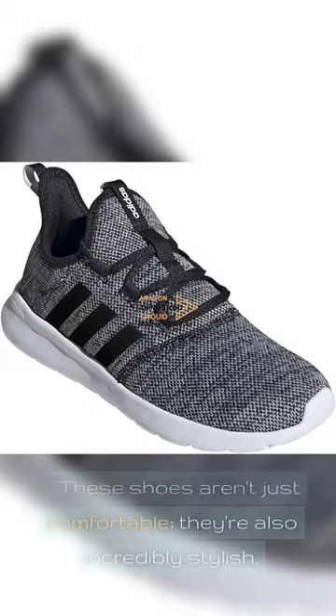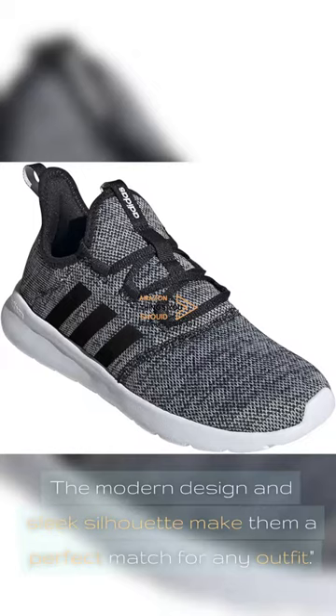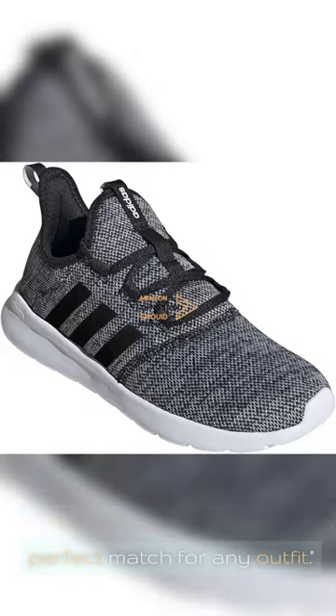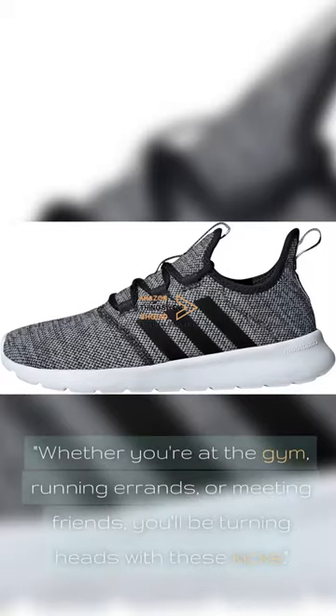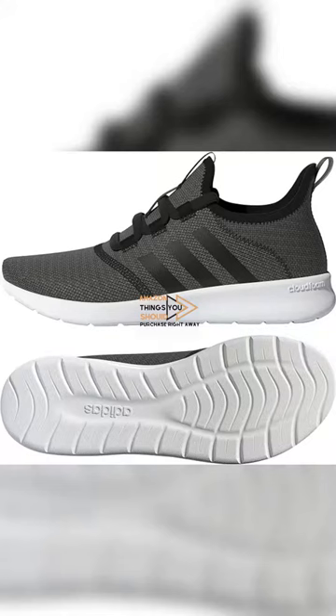These shoes aren't just comfortable — they're also incredibly stylish. The modern design and sleek silhouette make them a perfect match for any outfit. Whether you're at the gym, running errands, or meeting friends, you'll be turning heads with these kicks.